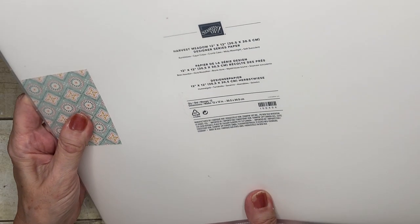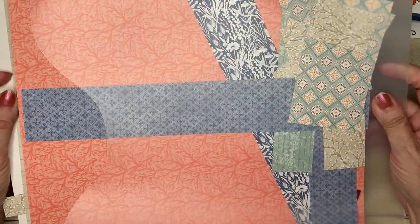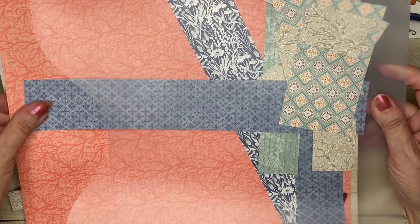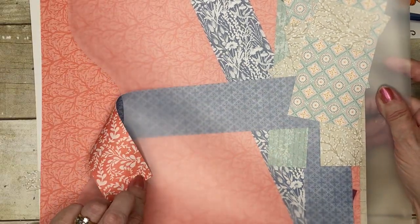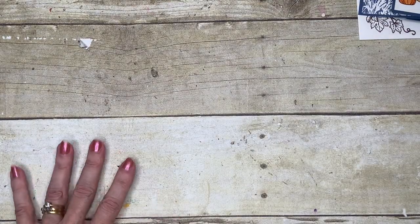I'm using the Harvest Meadow Designer Series Paper. I don't have an awful lot of it left — it's been lovely. I particularly love the fact it's got Misty Moonlight in it. So that's the paper stack I'm using, and we're going to start with our pieces.